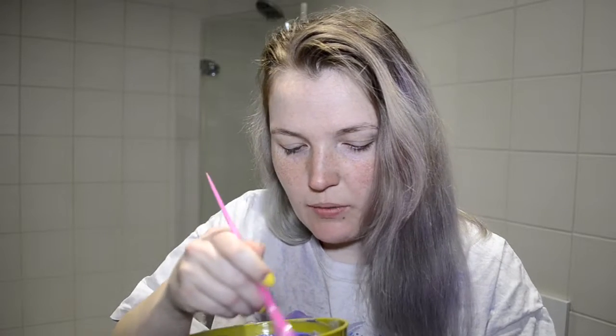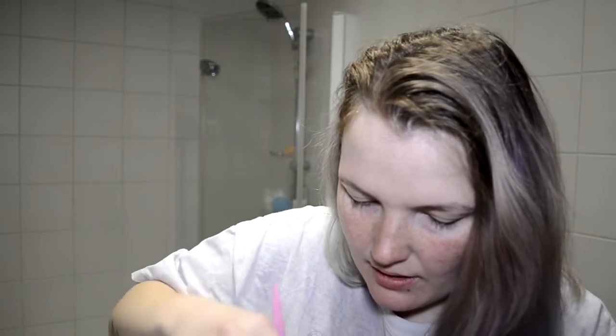Maybe they changed something about the conditioner so it doesn't mix as well anymore. Since this is a lighter color I'm not going to be using gloves because I just feel like I have more control without them, and this is just a purple shade so it will disappear fairly quickly. I don't want a patch of darker areas in my hair — I guess we'll just go for it, hopefully it's gonna work out.